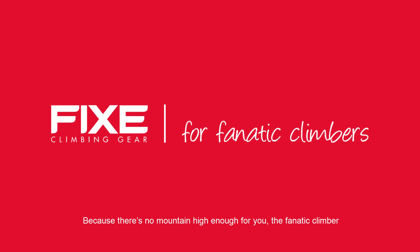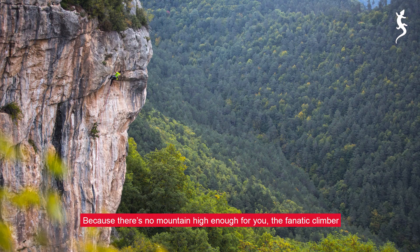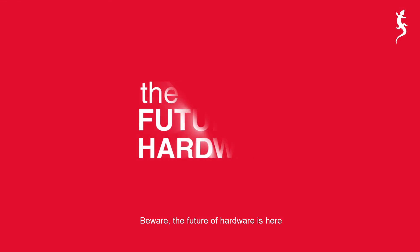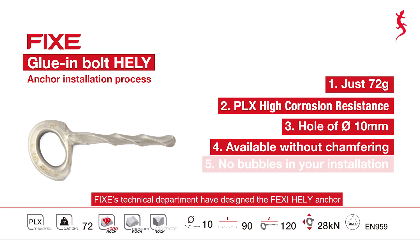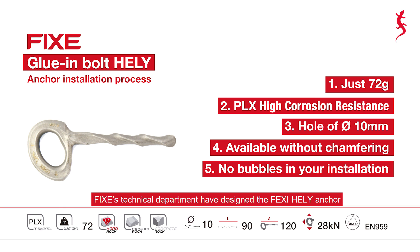Because there's no mountain high enough for you, the fanatic climber, beware! The future of hardware is here! FIXES Technical Department have designed the FEXI HeliAnchor for safe, efficient bolting of even the most demanding routes.